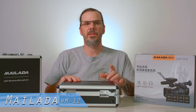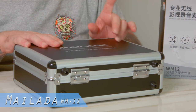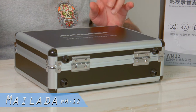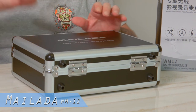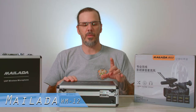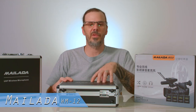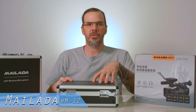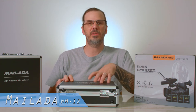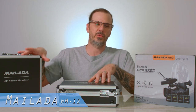The biggest difference with the new WM12 is that it's one receiver with four transmitters — one receiver and four microphones. Before it was only one receiver with two microphones. This set has four microphones all going to one receiver. I'm going to show you the features and the differences with the new four-microphone one-receiver versus the two-microphone one-receiver.